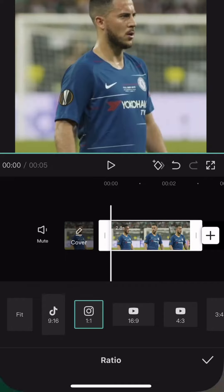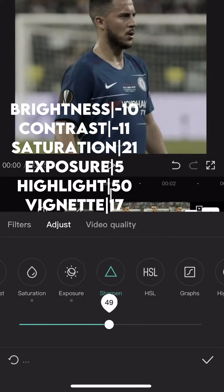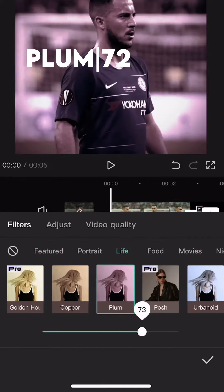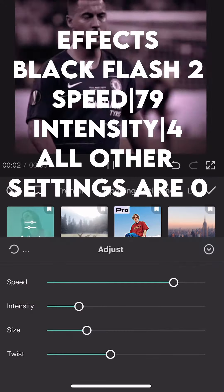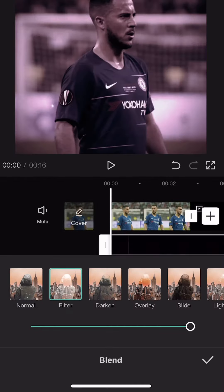Okay, so first of all, you need to apply these settings. Then save and crop this. Then click blend and filter, and voila, there is your quality.